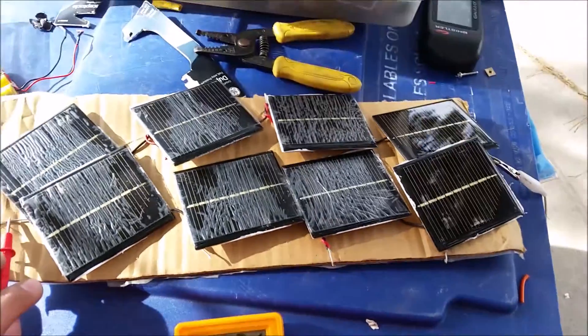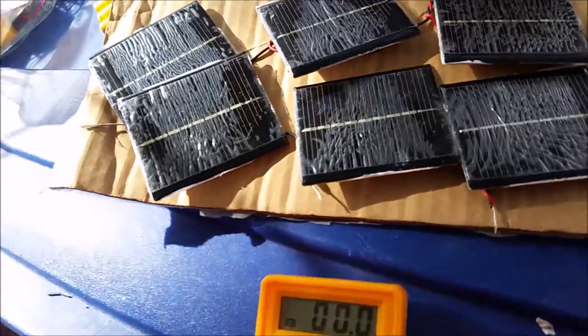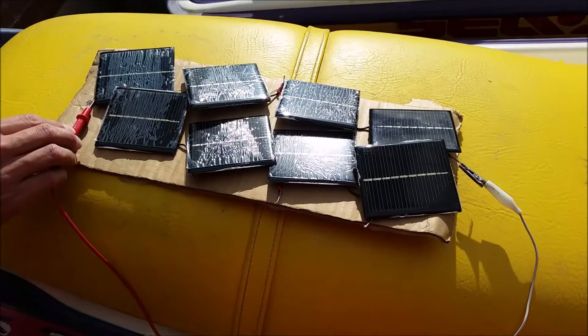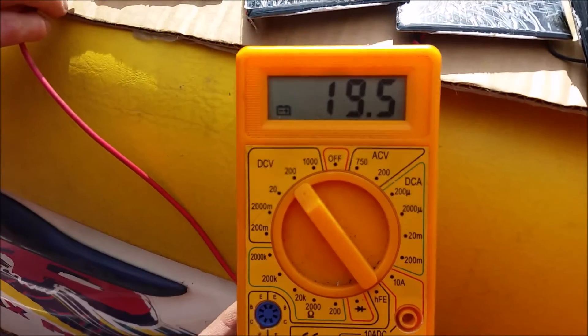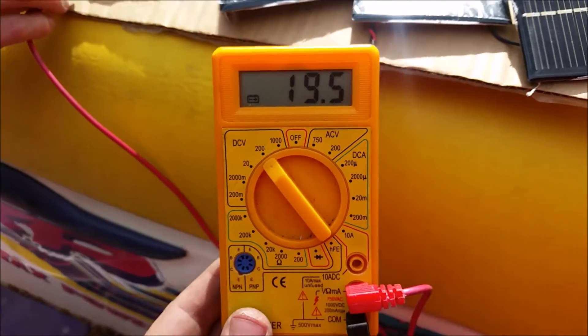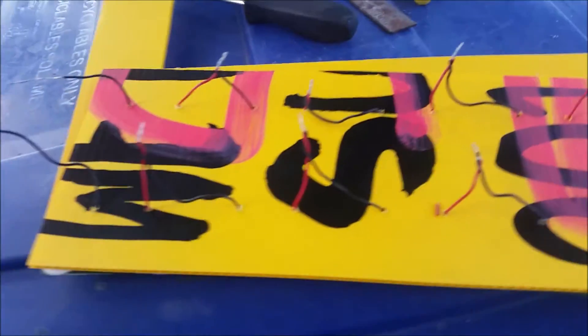17 volts there. We'll put it in the sun real quick and see what happens. Here in the sun we're getting 19 and a half volts.